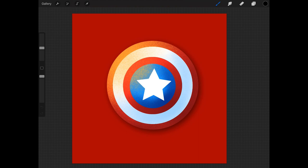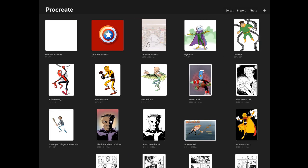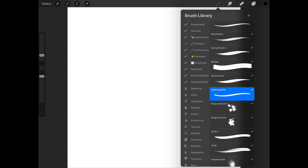The first thing we're going to do is go back to our main gallery page and create a new document. We're going to keep it at a square — nine inches by nine inches — just to keep it simple. You can use any brushes you want, like the Procreate default brushes, but throughout this tutorial I'm going to be using my brushes from the Proinkers set. The first brush I'll use is the lettering pen, set to black at the lowest size possible.